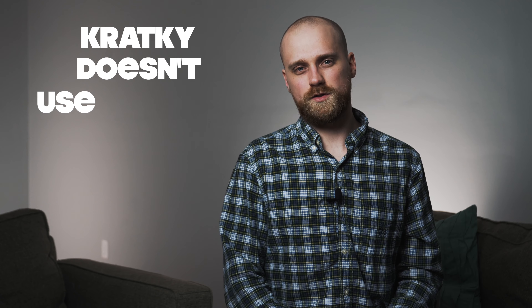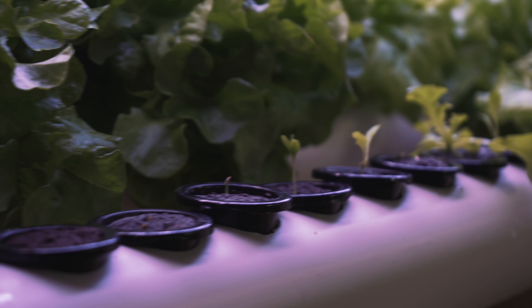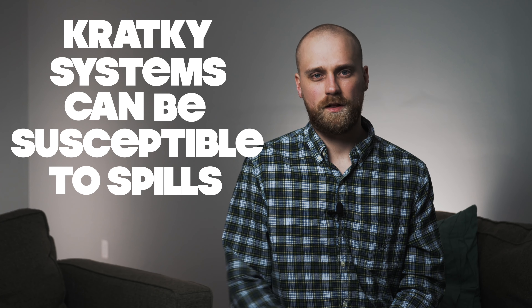Reason number four: Kratky doesn't use artificial lighting as efficiently as it could. With indoor hydroponics and artificial lighting, you want plants covering every square inch under the light. With Kratky, since plants stay in the same container the whole time, a small plant doesn't use the light around the edges of its space. What I prefer is having plants really close together when they're small to use all that light efficiently, then spacing them further apart as they get bigger.